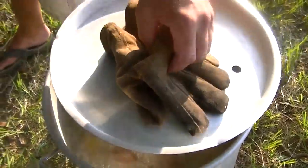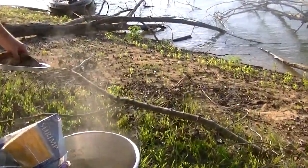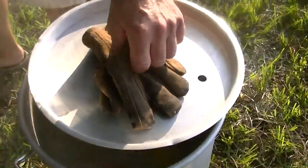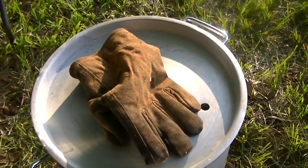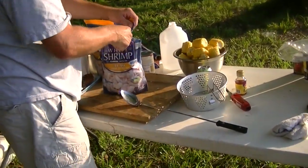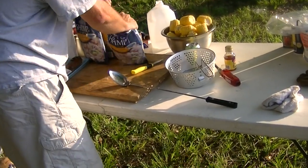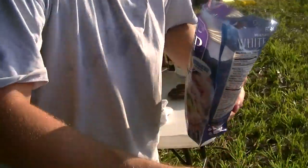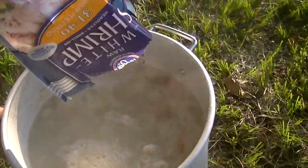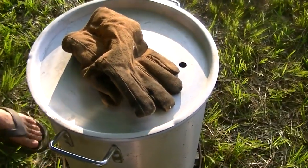Okay, going in with the shrimp. Two lobster tails are already in there. Two pounds of shrimp going into the mix here. Okay, bring that back to the boil now, is that correct? That's right.